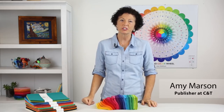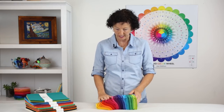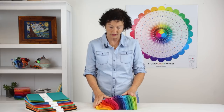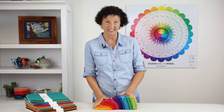Hi, my name is Amy Marson and I'm here today to talk to you about C&T's three color resources. I'm the publisher at C&T Publishing and when I first started working there, I didn't have any color confidence. After working with the Ultimate 3-in-1 Color Tool over the years, I've gained a lot of color confidence and I want to talk to you about that today.